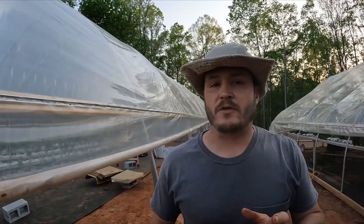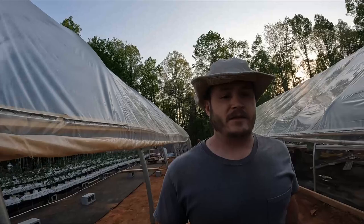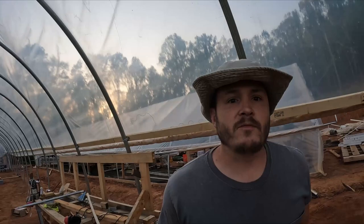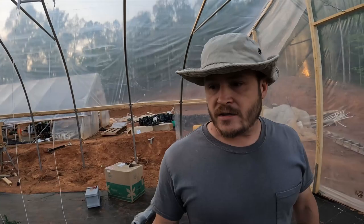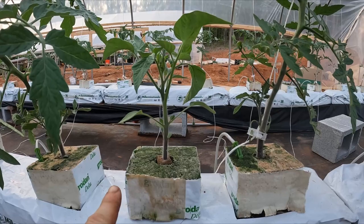I finally got done with my massive hydroponic greenhouse for tomatoes — it's 30 by 100 feet. It was a huge project but I'm happy to be done with it. I was able to get my tomato plants in there and I wanted to share a little bit about how the system works and show you the huge growth that I've been having from it.